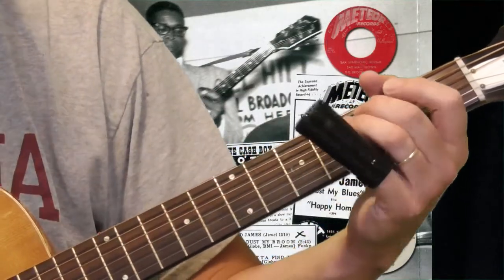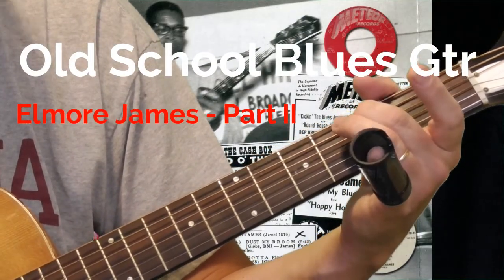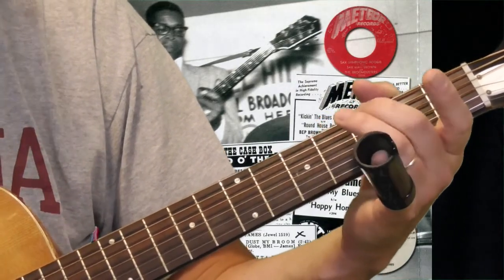This is an easy one to play. I'm using my second finger on the third fret of the fifth string, and I'm picking, then getting the first string and even part of the second string.